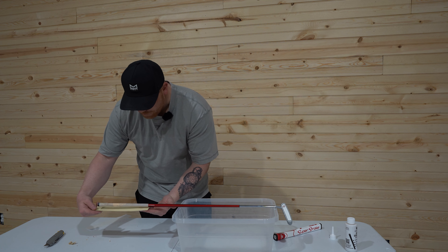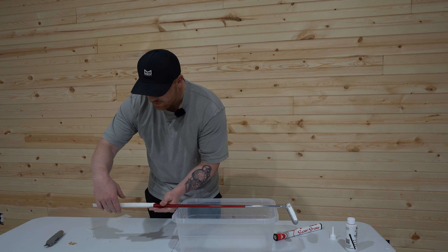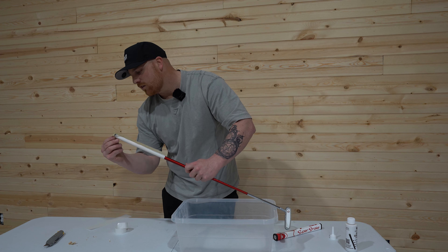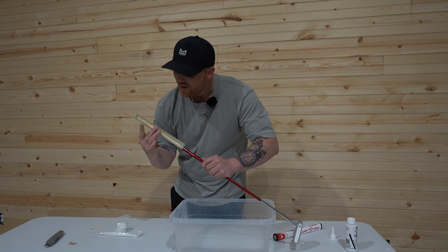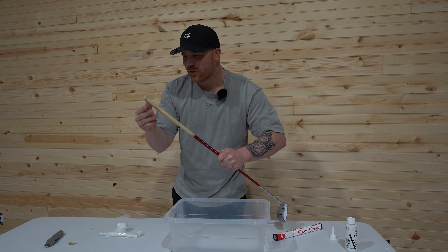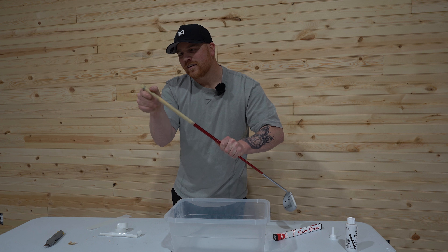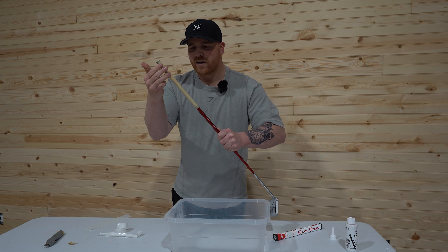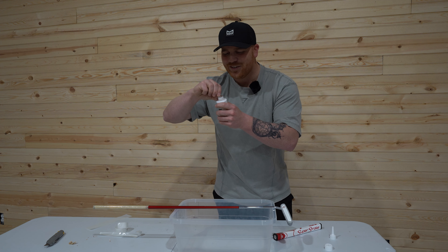Just put the tape on there, rub it down, and then roll one side over. It's split down the middle — tear off the paper from both sides. Get that all pressed down. Don't take the back layer of the double-sided tape off until you get it pressed down flat first, then we'll get our solvent ready.